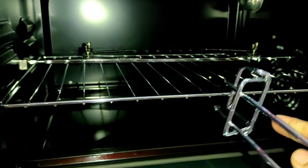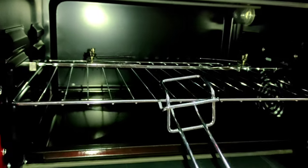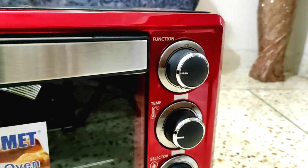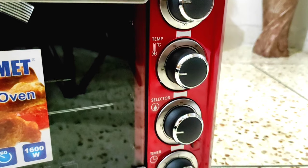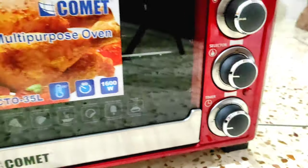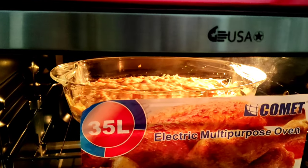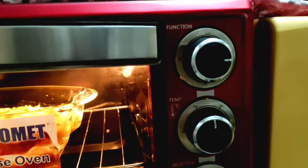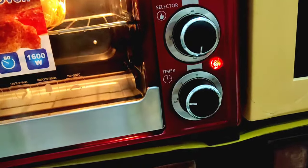I said that the option is that we can select the function. We can have options and have 3 handles. So we are going to show the oven unboxing and the function — temperature selector and timer — and we are going to use our hands and use our ovens.